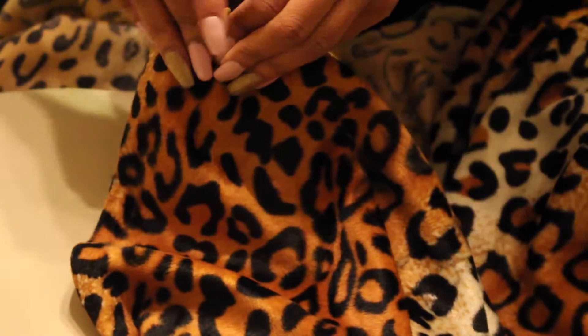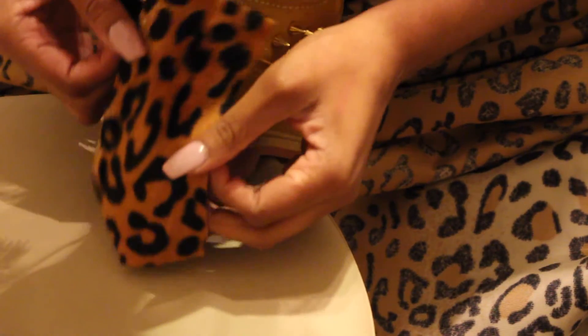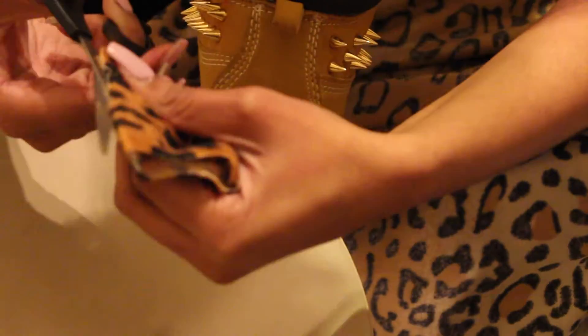For the back part of the shoe, I'm going to be lining up some of the fabric and making a little cut where I usually do to know where I'm going to cut the fabric. Once I've cut the fabric, I line it up where the back part of the shoe is that I want to cover. The piece I cut is really long, so I cut it down to where I want it to go.